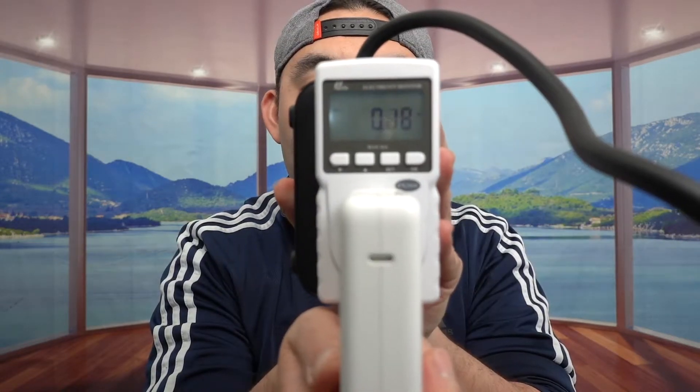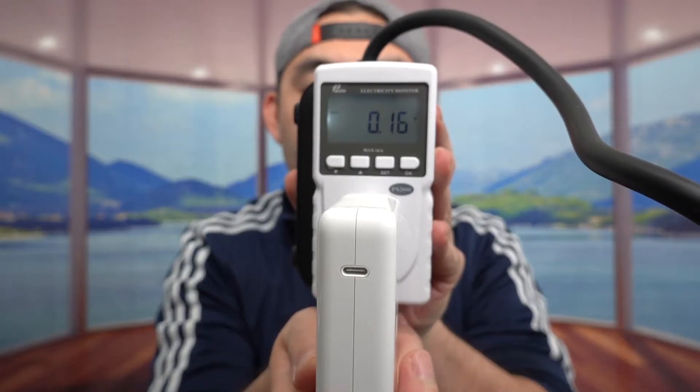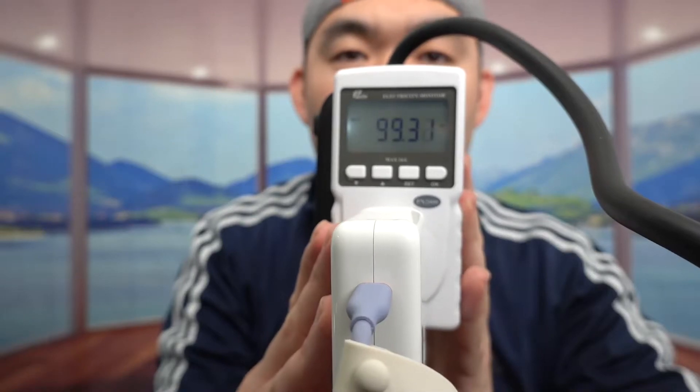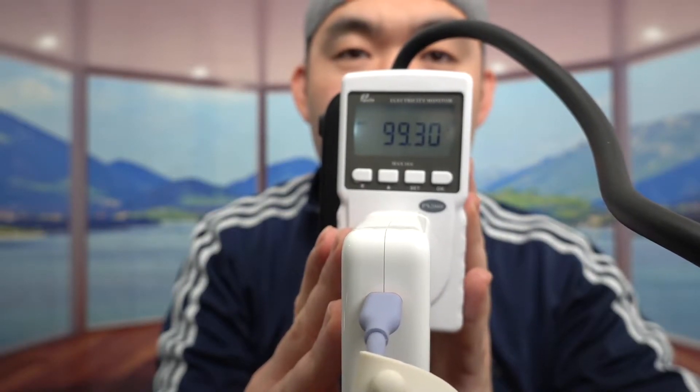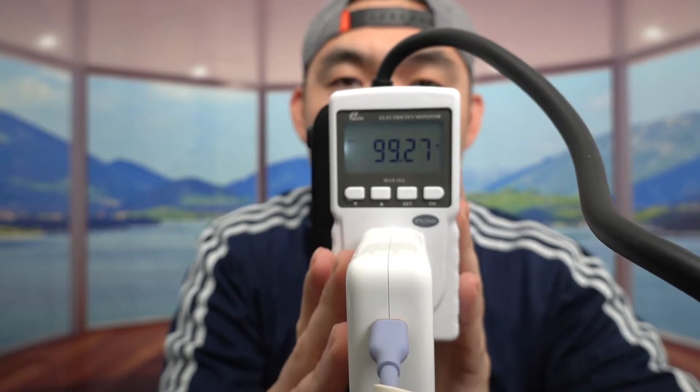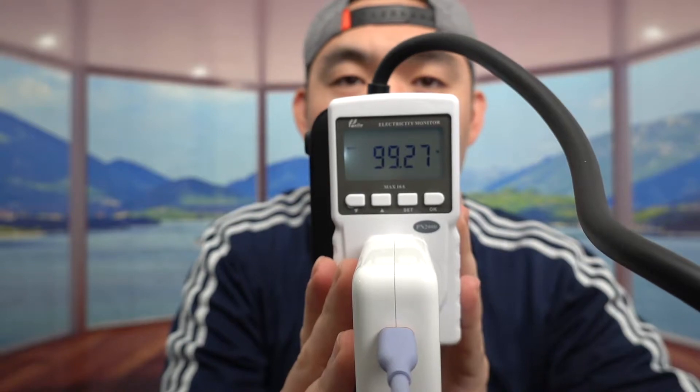Let's plug it in to test. Once plugged in, you can see there's power already. I'm plugging the cable into my MacBook Pro 16-inch, which is at 25% battery. It does work — looking at the power reading, it goes up to 99 watts. Just as advertised, the cable supports 100 watts, but it doesn't go up to 140.